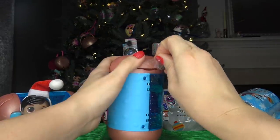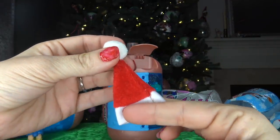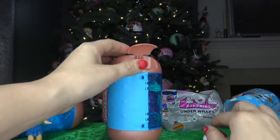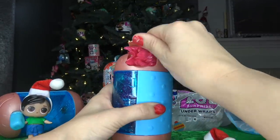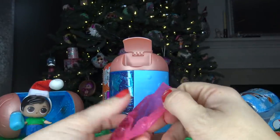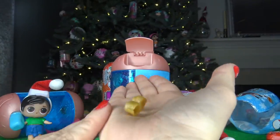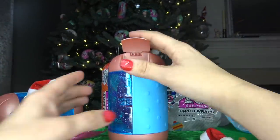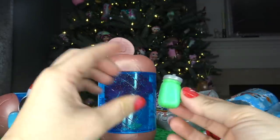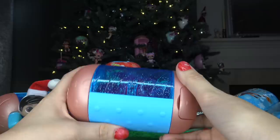Inside of this one we got another Santa hat. I really like the Santa hats — they're super cute. One thing I noticed is there is not a headband on this Santa hat. Let's open up the next compartment. In this compartment we got a pair of golden shoes. Let's set them over here with our Santa hat. There's one more compartment on the bottom — inside of this one we got a green bottle.